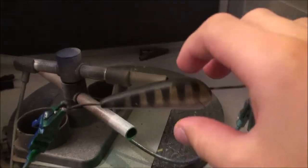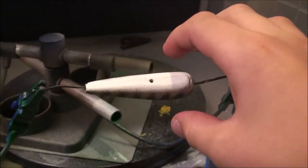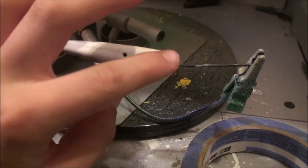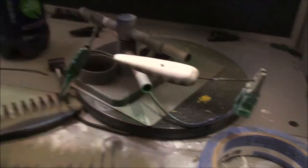Alright guys, now that we have the lure, we have both sides done — it's almost done. This is the lure so far. Now what we're going to do is take a little bit of orange and add it right on the belly, right around here. We'll get it pretty dark right here and then lighten it up. I'm going to show you guys how to do that.